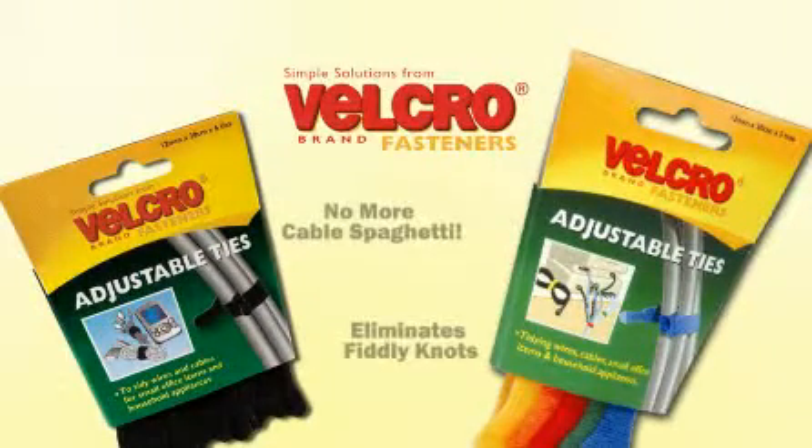So why not tidy up your wires today with Velcro brand adjustable ties?